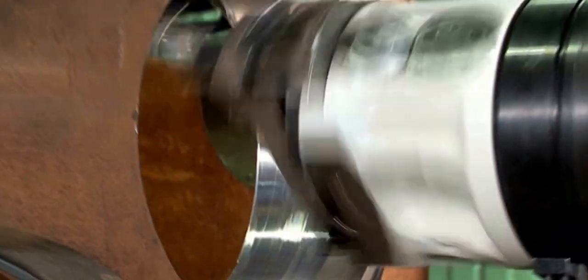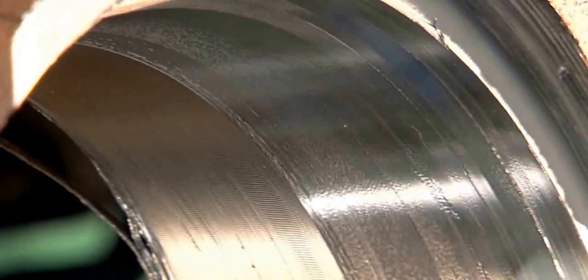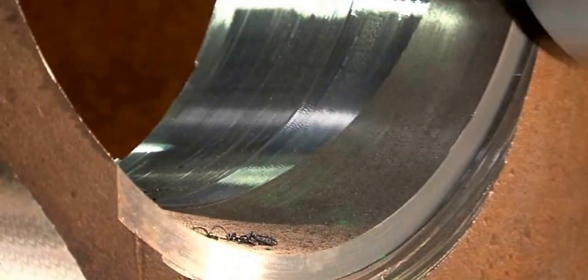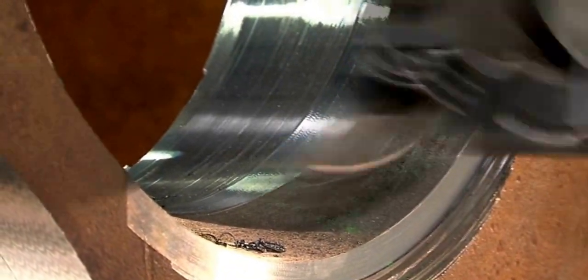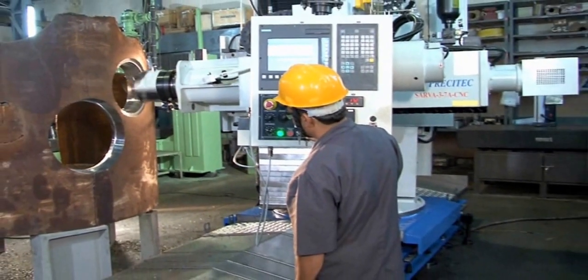Narrow gap nozzle edge preparation: the machine can generate taper bores required for narrow gap welding edge preparation, including J-type edge preparation. This can be achieved from 3 degrees to 20 degrees with the PrisciTech B25SP boring and facing head.